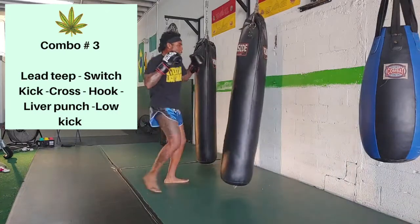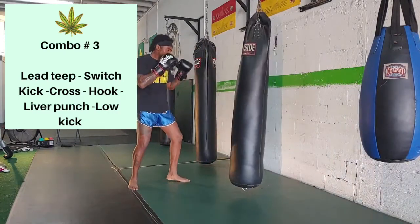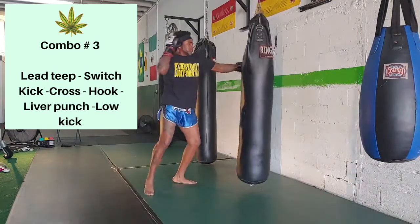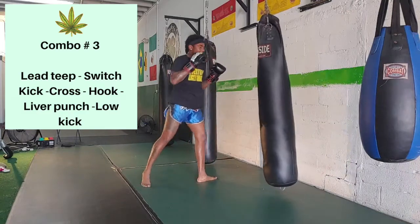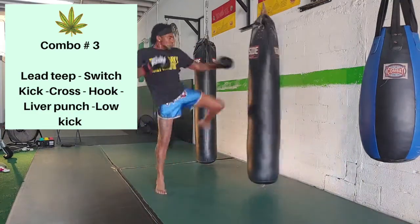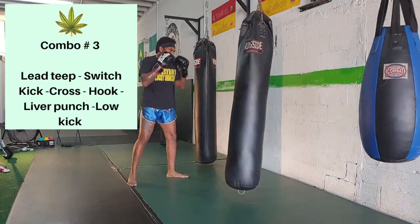The third combination of the series starts with a lead leg teep — you're going to go directly into a switch kick, then hit a nice cross and hook. Make sure you get a nice twist and hit that liver punch, then drop in a low kick at the end. Put some power on that low kick on occasion, and you can even walk the kick instead of switching sometimes.